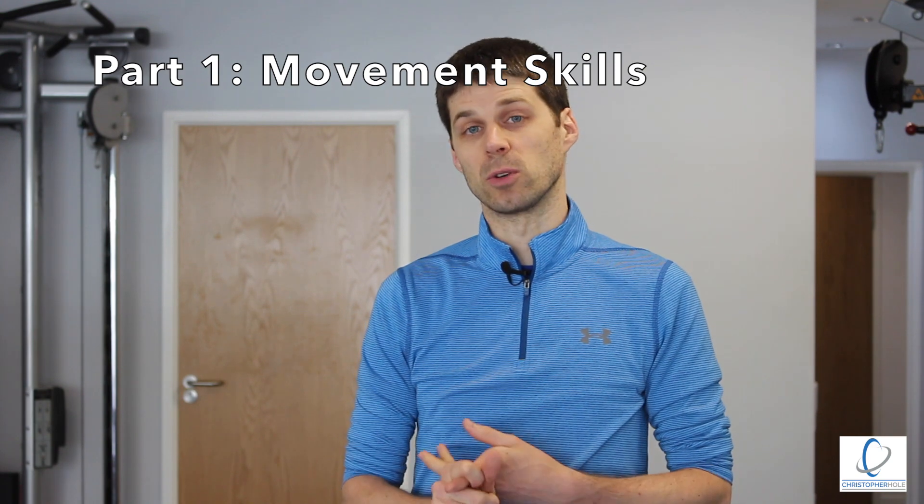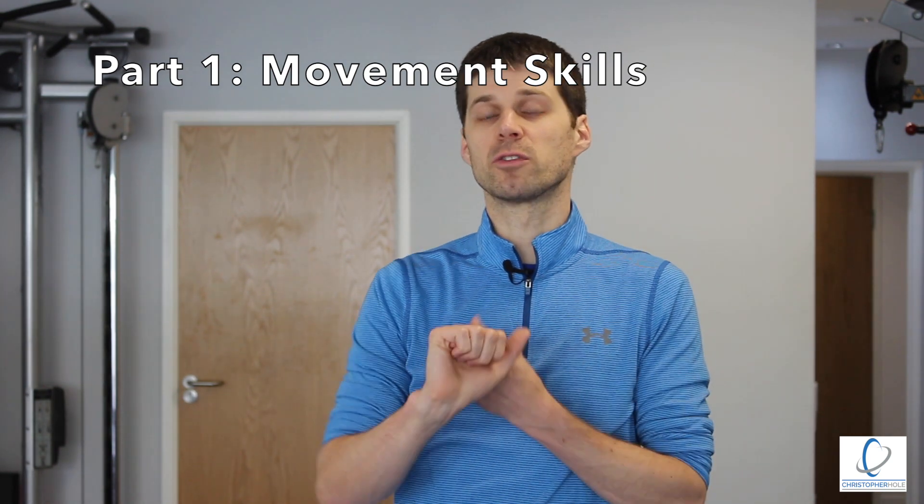Point number one is transferable skills, and there are two parts to this. First of all is movement skills, and second of all is learning how to brace.